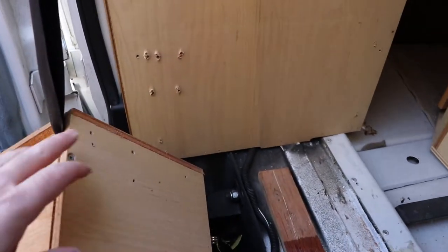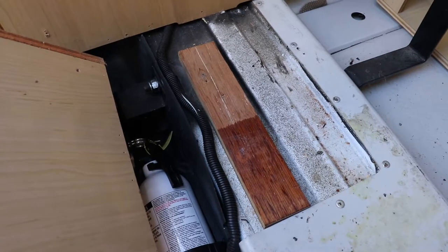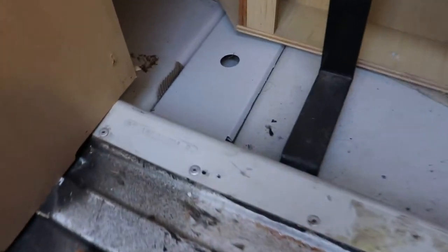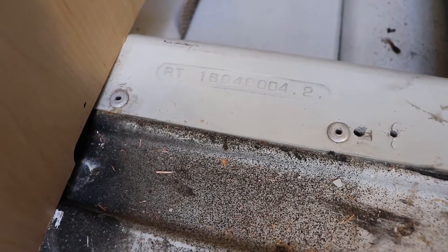I found there's a piece of oak glued to one of the floor channels, and there's a Road Track fiberglass tray - you can see the part number there, not that it would be easy to replace. You can see how it's built: they chop out the floor, sink it down a couple inches, and put in this waterproof tray.